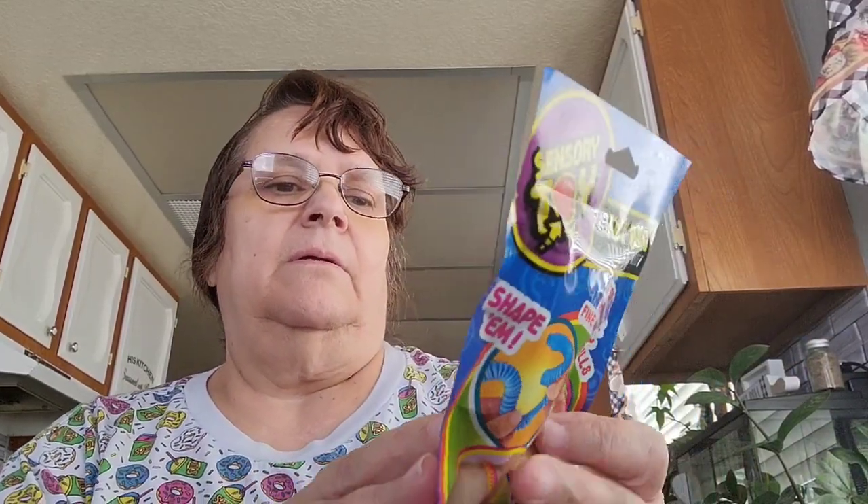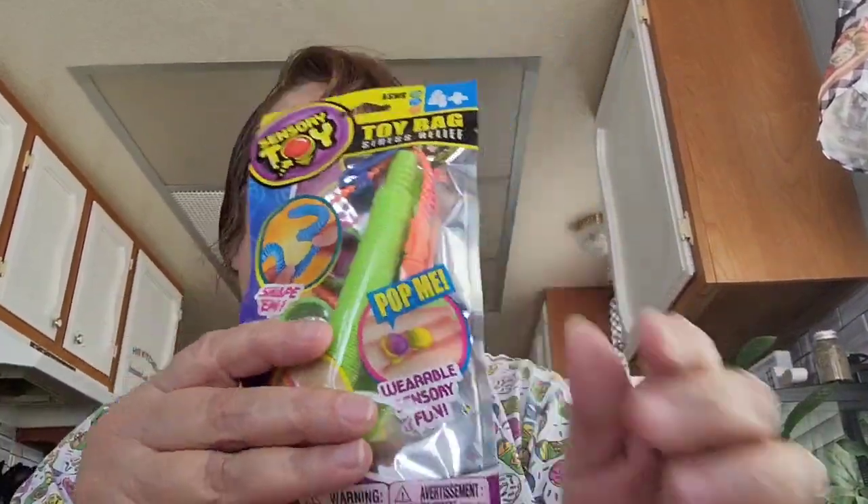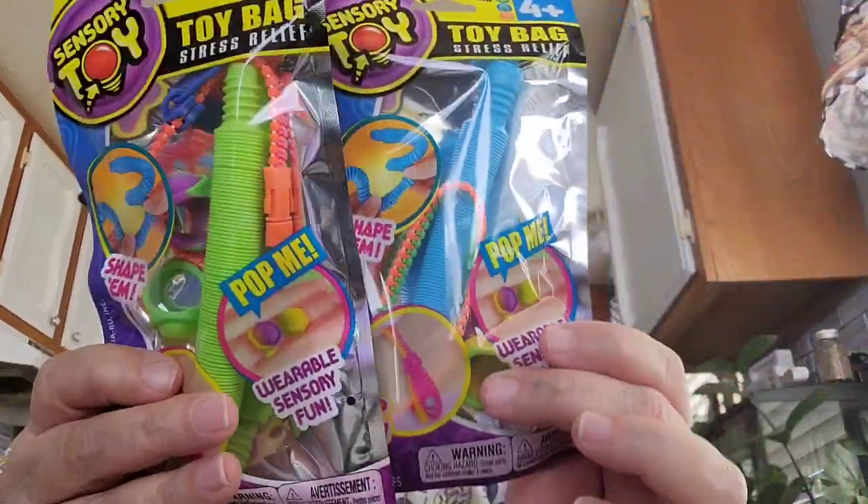I picked up two of the Sensory Toys toy bags. Each one comes with a zipper bracelet, two pop-me rings, and a little tube. I got one in green and another color — I picked up two total.